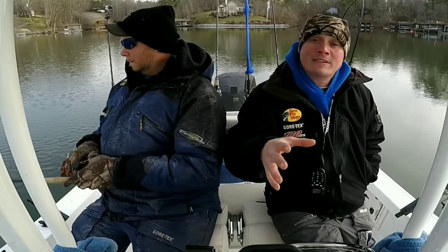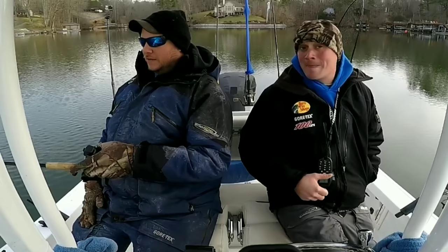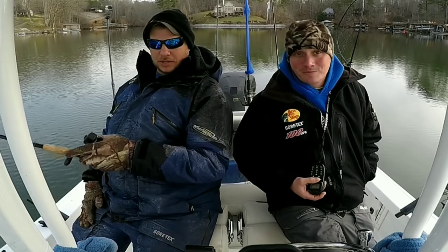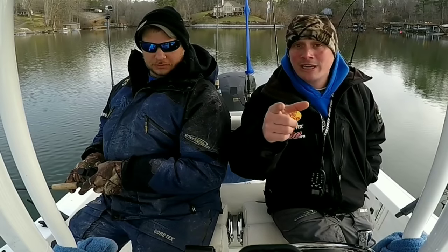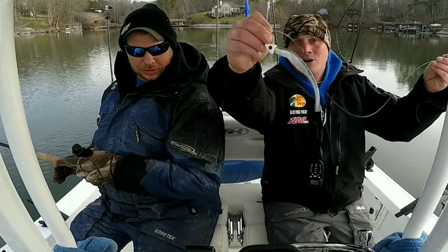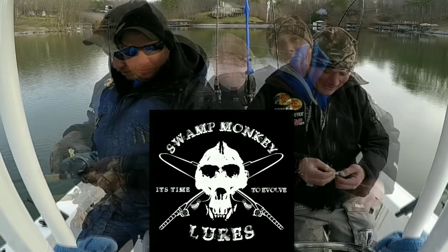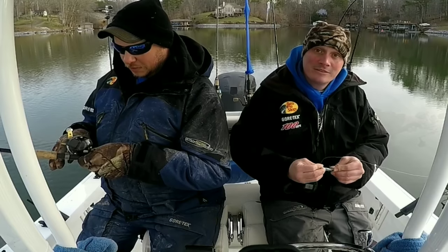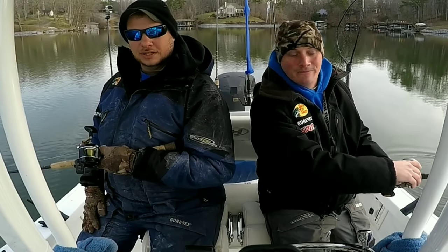Good morning, y'all, and welcome back to Smith Mountain Lake. I'm Chris with Bolt Fanatics. Captain Travis, Tats and Stryber's Fishing Chargers. And today we're going to do a striper catch, clean, and cook. We're going to be jigging with the old Swamp Monkey Jig Head and the BKD. I'm using the same thing, but I'm using a super flute. Let's catch a few stripers so we can show you how to clean them and cook them.